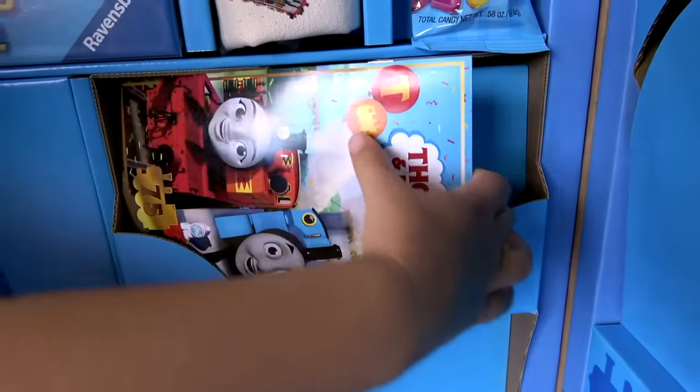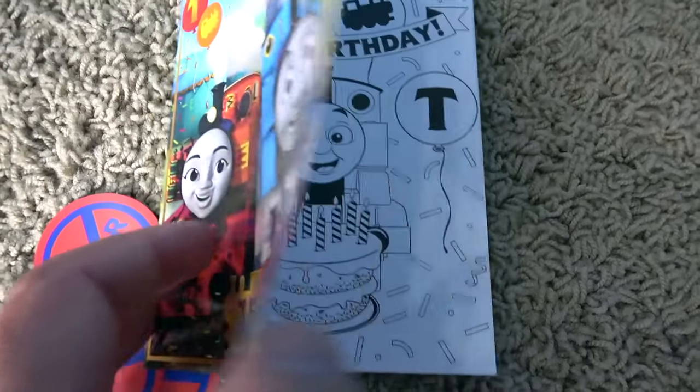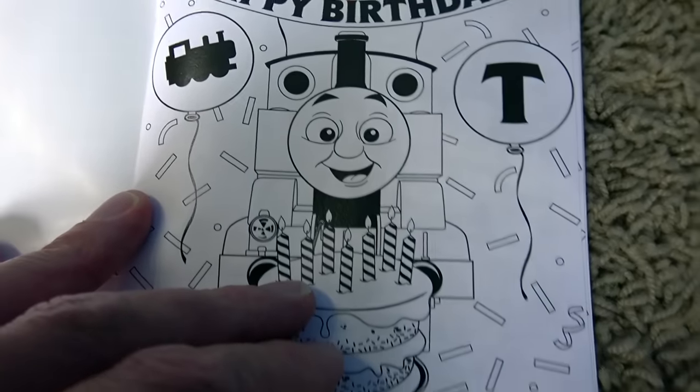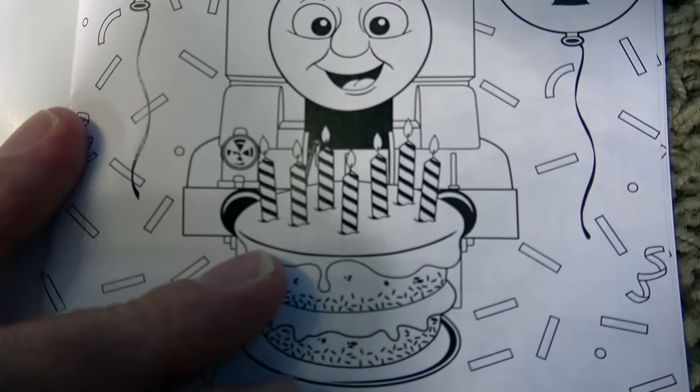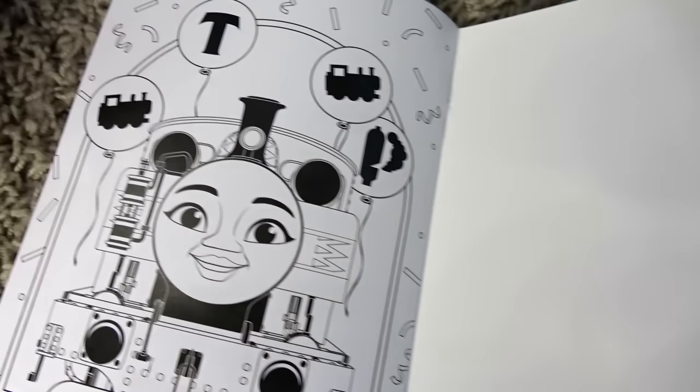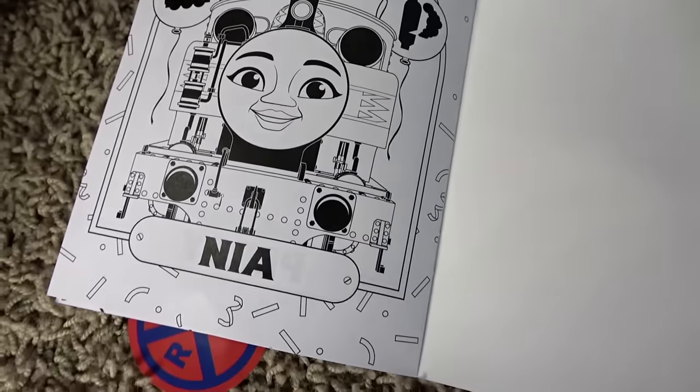Thomas, it's your turn — what are you gonna get next? Look at that! This is like a birthday card — look at that! Thomas looks really excited! Not 75 candles though! These are some great pictures! I think Dad might color all these — oh, there's Nia! No, me!